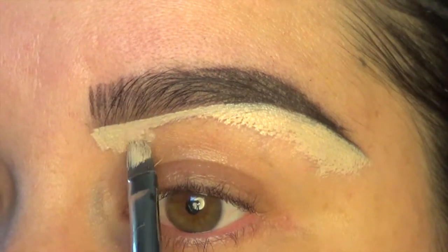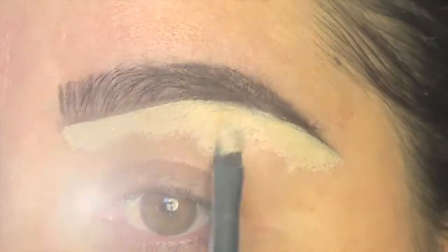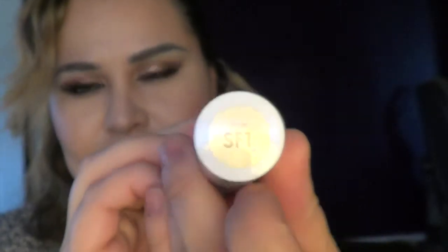Before I do anything with my foundation, I like to do my eyebrows first. Now I'm going to apply Flower Cosmetics by Drew Barrymore — she came out with a new line — and I'm using SF1. I'm contouring my face, starting with a lighter shade, pretty much lighter than my natural skin color.